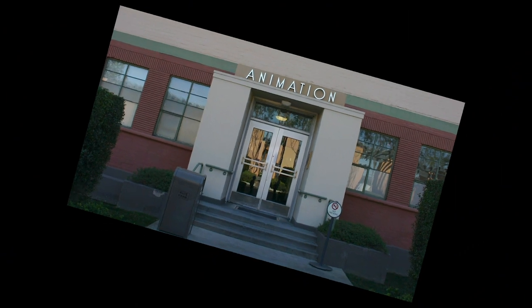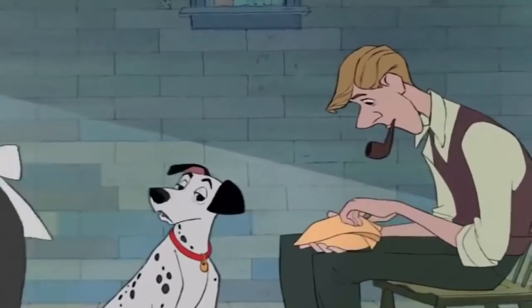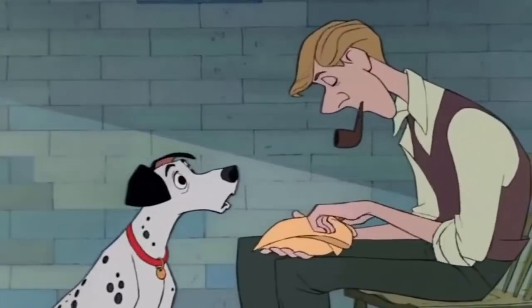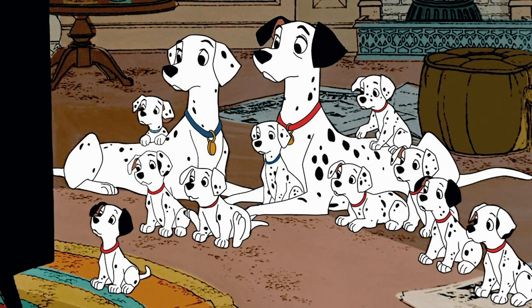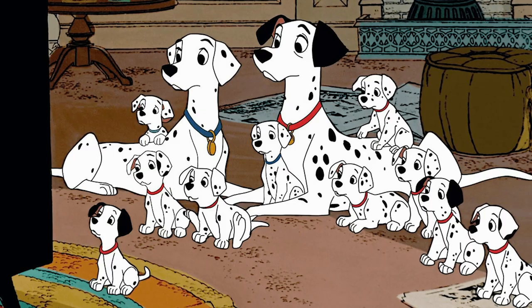Disney was looking for a way to cut costs because if they didn't, they may have had to shut down the entire animation studio and just end it there. Their next film, 101 Dalmatians, couldn't happen because they would have had to animate every single one of those Dalmatians, which would have cost crazy amounts doing it the traditional way.